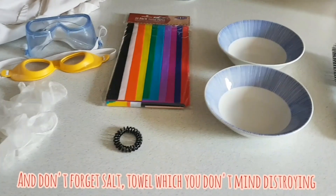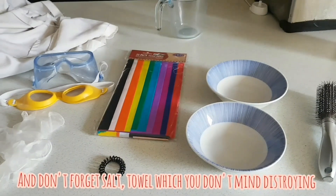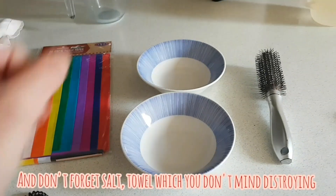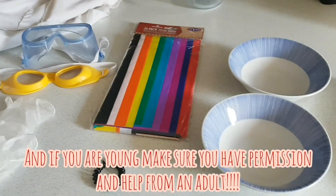Hair bubble — I know I've only got one. I've got a bob, why would I need hair bubbles? And two bowls if you want different colours, or just one, depends on what you would like.